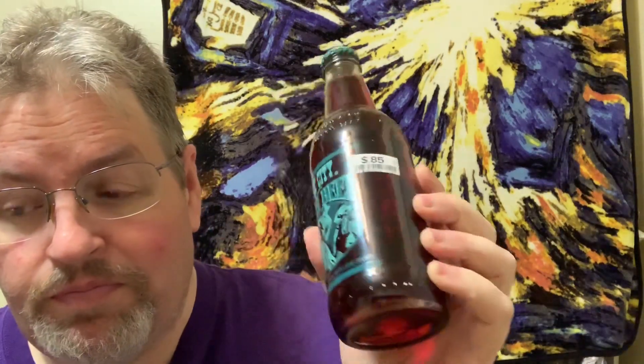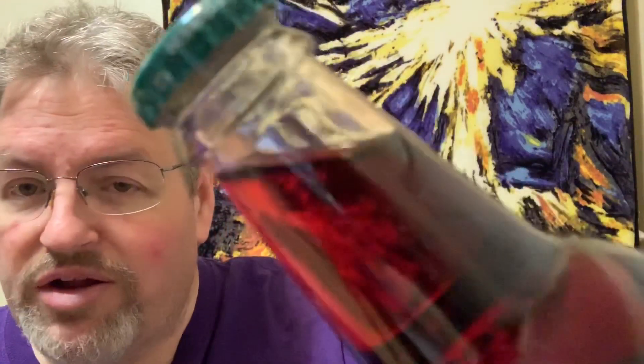Birch beer — that makes me think it's like a cream soda or a kind of root beer, but this is almost looking red. So I don't know. And as always, I have a frosted mug here and I'm gonna pop the top on this one for the ASMR people.